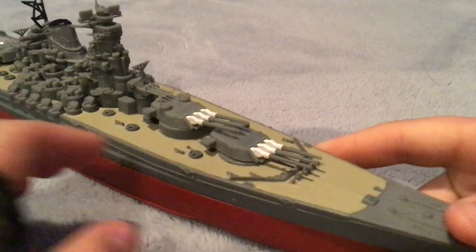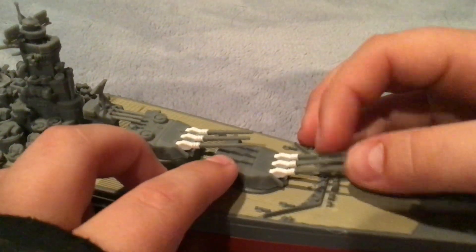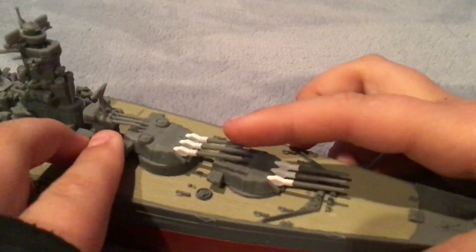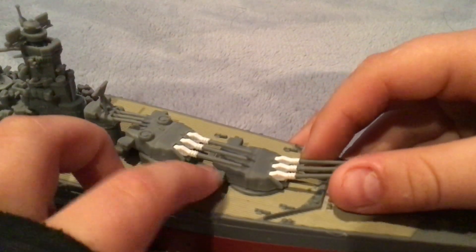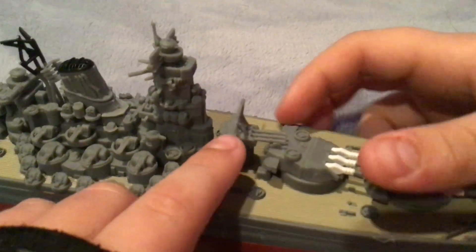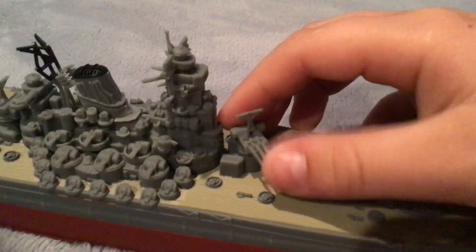Really nice detail. It's not a kit, so that makes me a lot happier. It's got a gold thing on the front, like every Japanese battleship does. It's got two main battery turrets and they rotate almost all the way. They go up and down, but not a lot. We got a little secondary gun — it goes up and down a lot too.